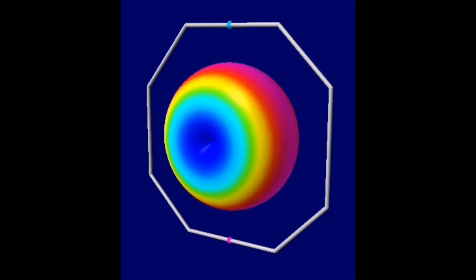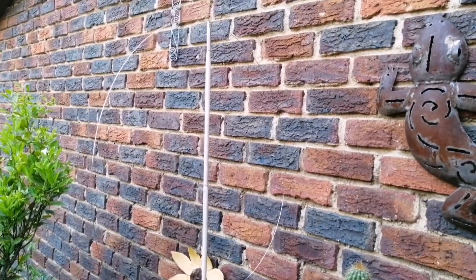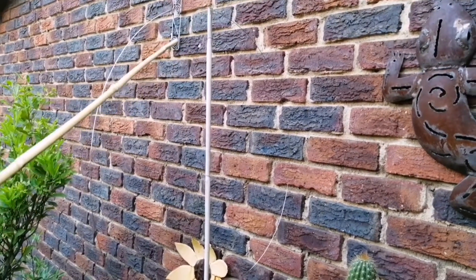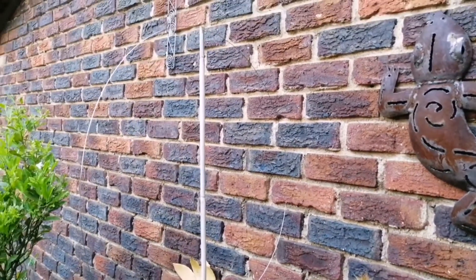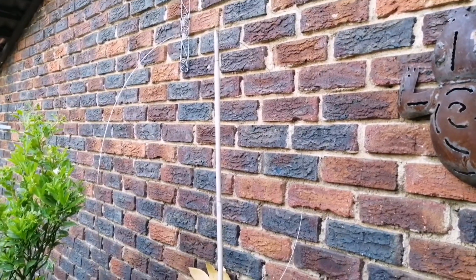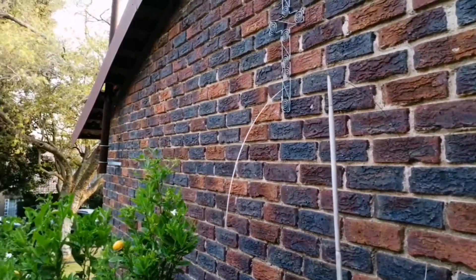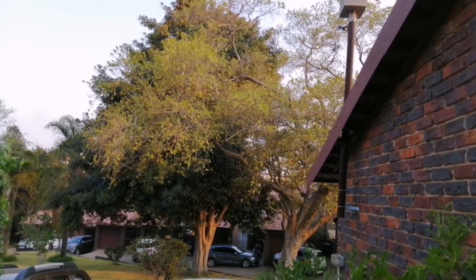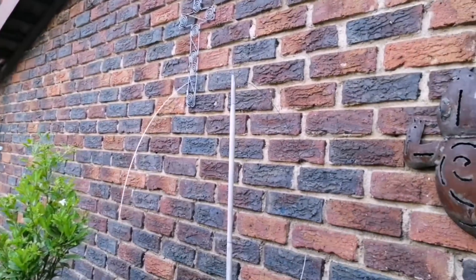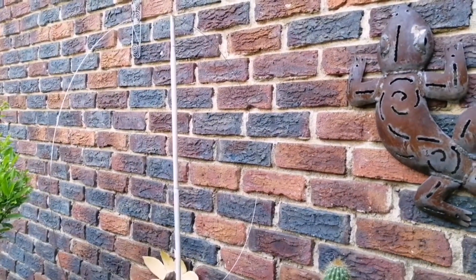Looking at this graphic representation of what happens with the signals, the blue indicates the null point and the red indicates where the signals are the strongest. In practice, looking at the loop, that means signals will be the strongest along the outer edges. These edges do not face any electrical interference — the other houses are quite far away on the other side — and the noise from my own house will also be nulled out.